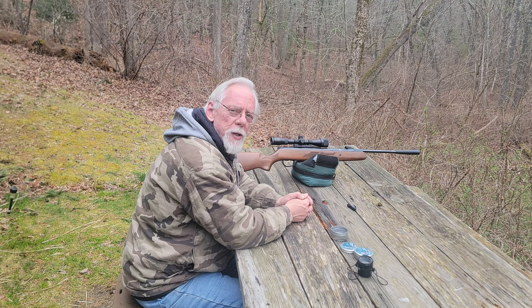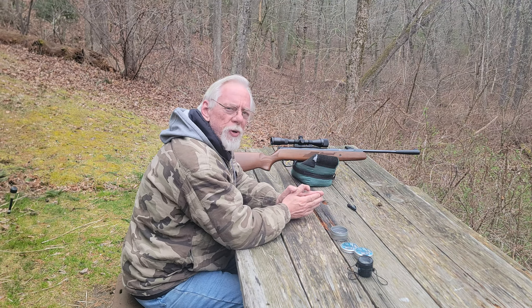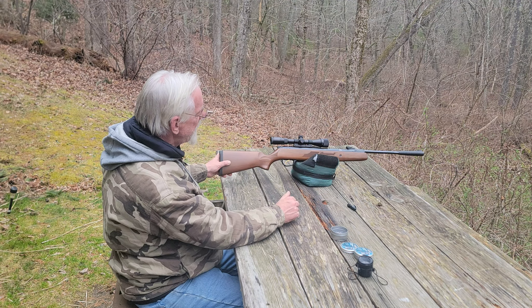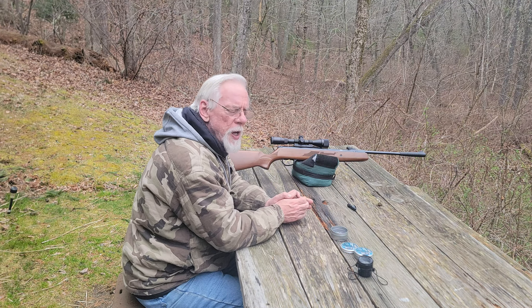Hi, and thanks for stopping by the Pellets and Pistons Airgun Channel. Today is kind of a rainy day, but we've had intermittent rain, so I'm out here in between raindrops trying to get a little bit of shooting in. I thought I'd bring you guys along because the rifle's been impressing me. What rifle is it? It's a Hotson Model 95 — the spring-powered version, not the gas ram.